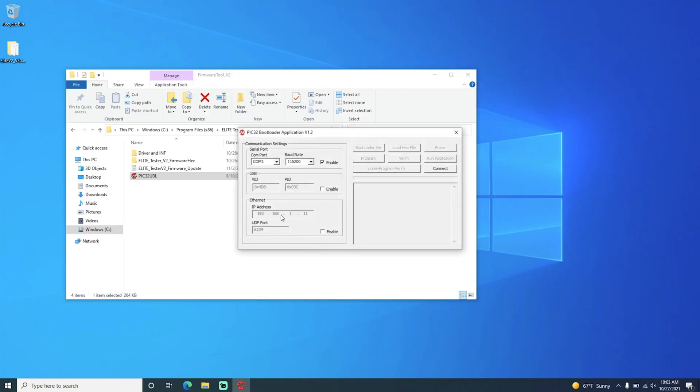The application is now open. We are going to click on Enable under USB and click Connect. As you can see, the device has connected and it tells you that the bootloader firmware version is 1.3, which is very important.